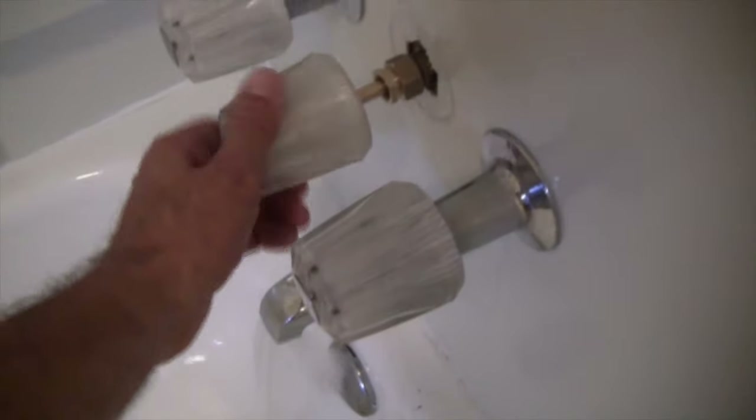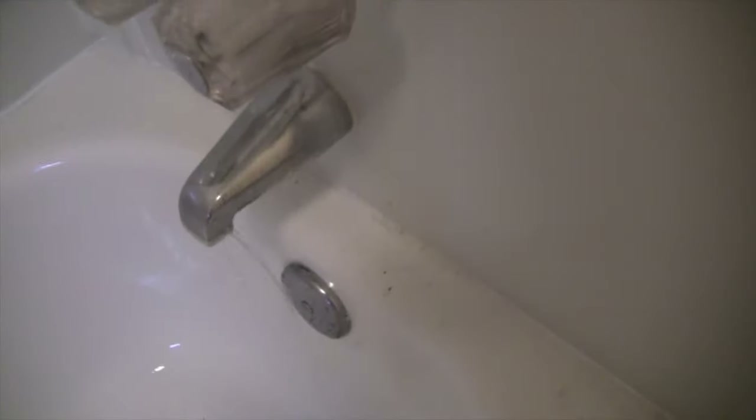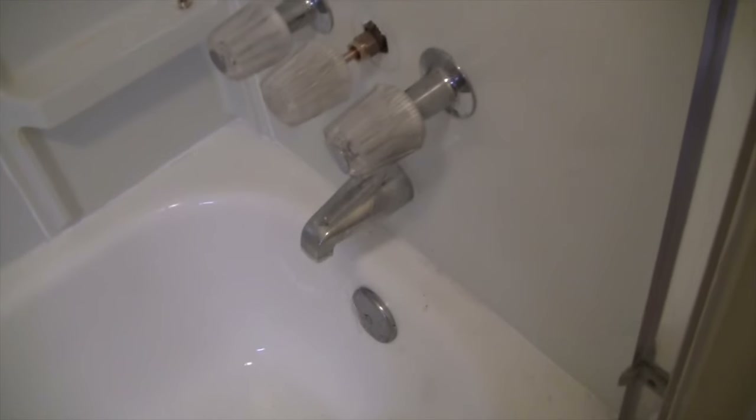Now let's close this. It's not shutting off 100% — let me try to backseat that just a little bit more. It has a little bit of bleed-through instead of closing positively off 100%. It's slowing down. It's a small drip — there's plenty of flow here to take a shower. I just wanted to make sure that was good to go.